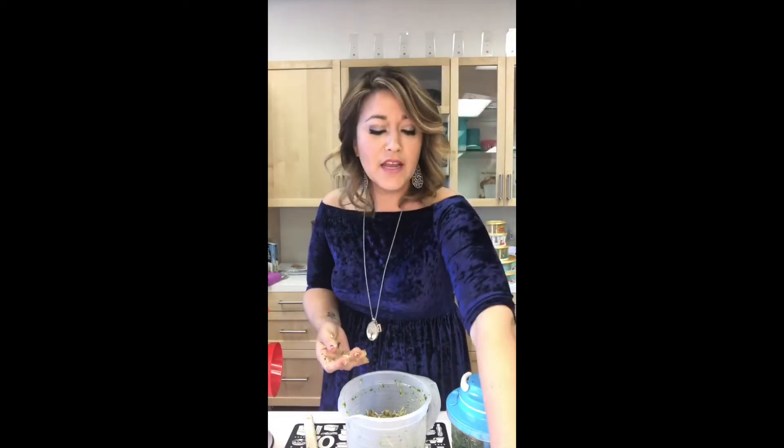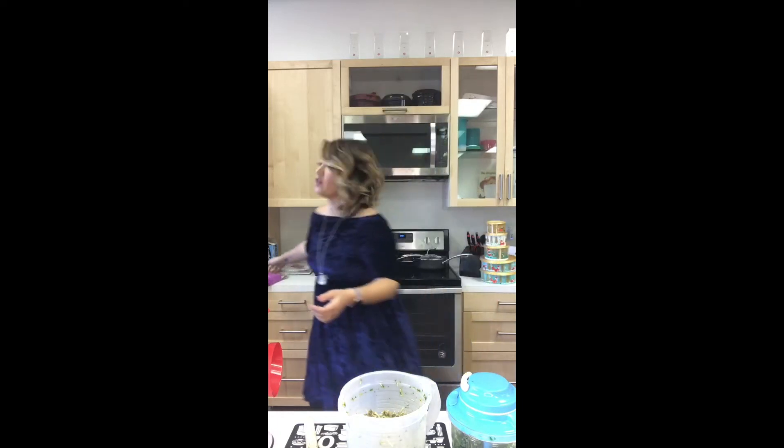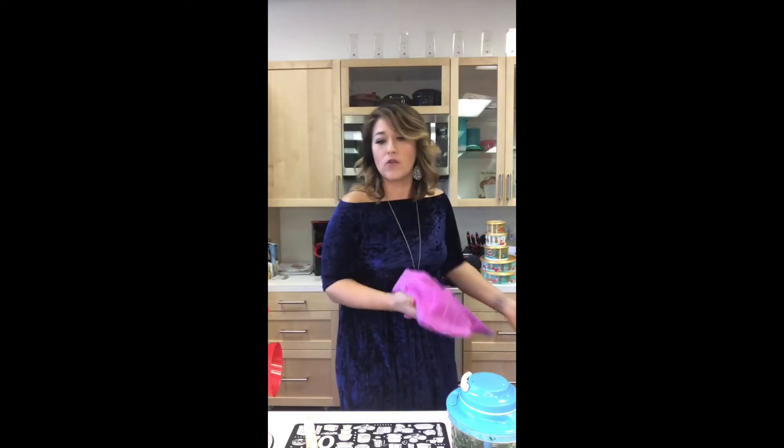You can make your balls and then freeze them for later if you don't want to cook right away. I like to prep them, put them away, and when I'm hungry I just pull them out and reheat them — or cook them from scratch straight from frozen. You're going to have the oven at 425 degrees and cook these for 15 to 18 minutes.